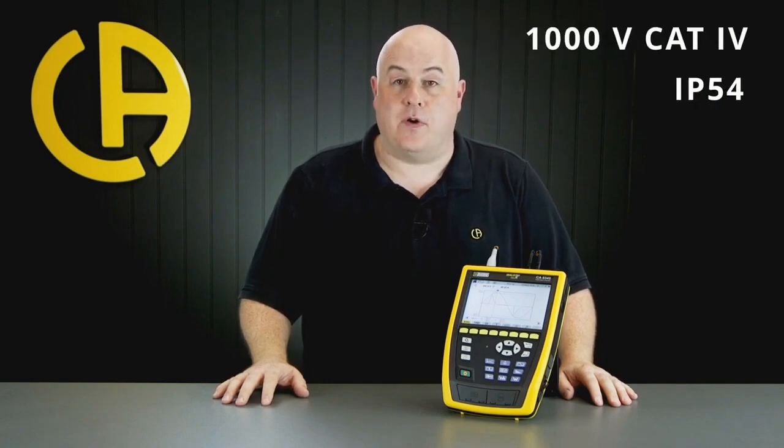Those of you who are familiar with the existing Qualistar range will find the form factor and user interface very familiar. However, the CA-8345 boasts a whole range of additional functions. In addition to being fully compliant with IEC 61000-4-30 for Class A measurements, the CA-8345 is rated Category 4 1000 volts and boasts an impressive IP54 protection rating.